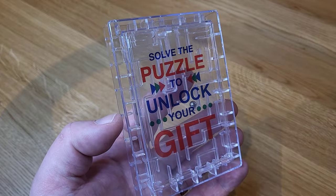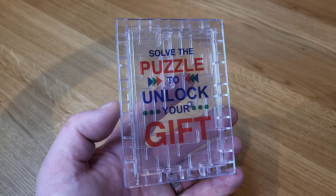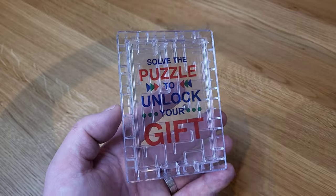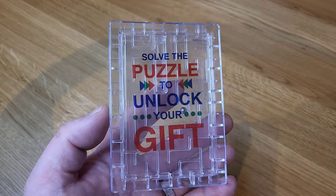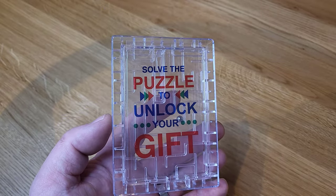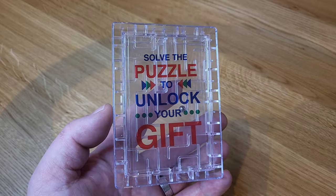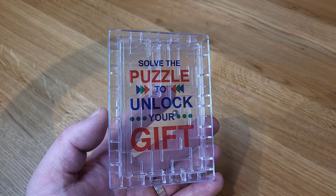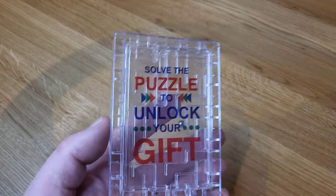Hello again everyone, welcome to a new video. Excuse the shadows — I'm filming at 9am so I'm struggling to get the lighting right. This is a gift card puzzle. It cost £11.99 from Amazon and arrived the next day. I probably could have got it cheaper from AliExpress, but there was no guarantee it was going to get here before Christmas.